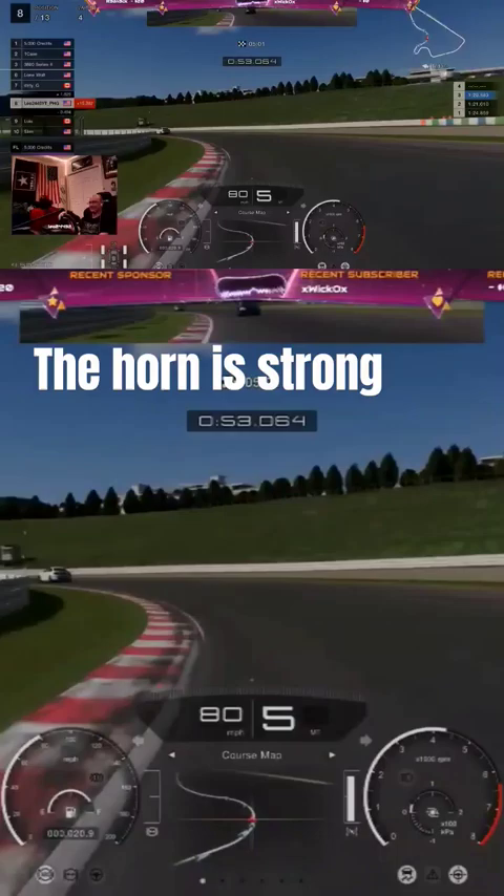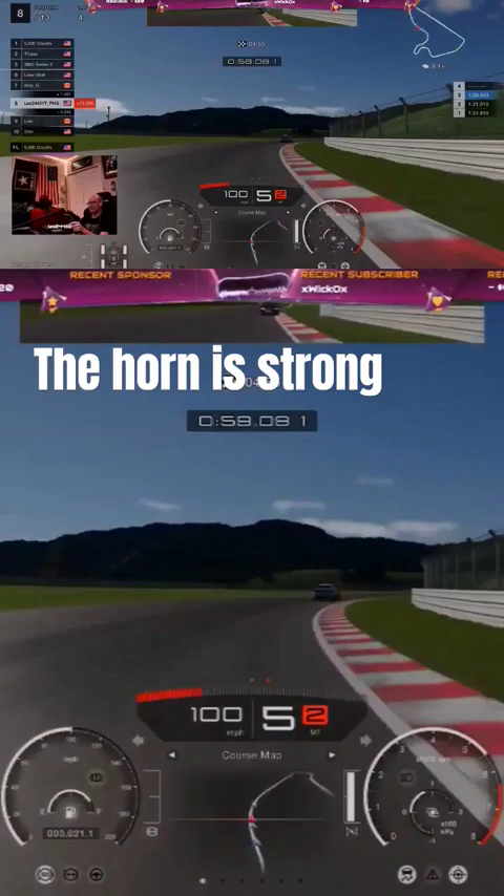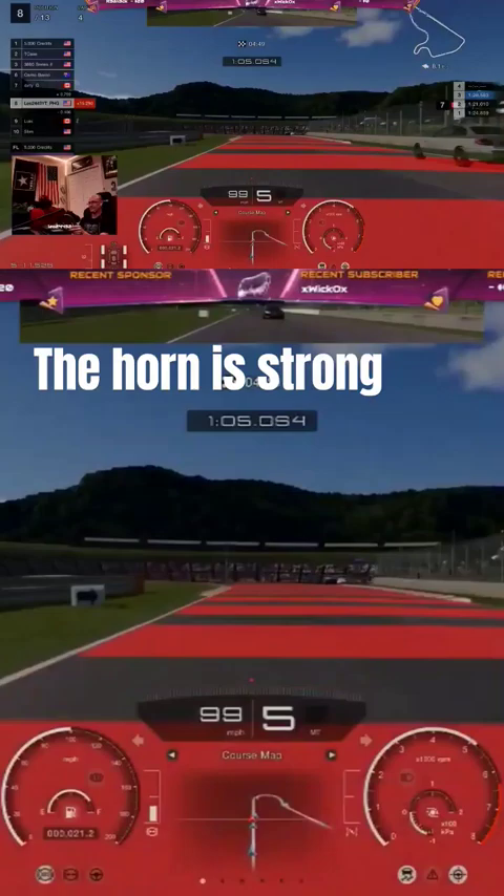Put your hand a safe distance above the pan, and if you can hold it for longer than five seconds without your hand getting very toasty, it still needs a minute. You want your pan up to about medium heat.